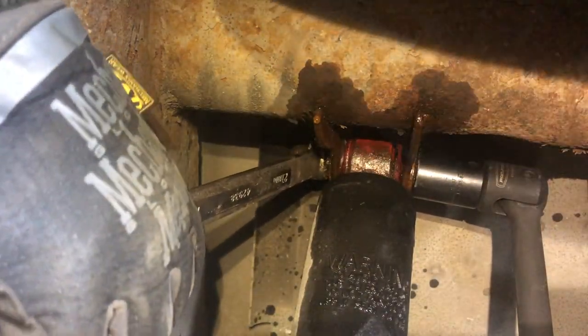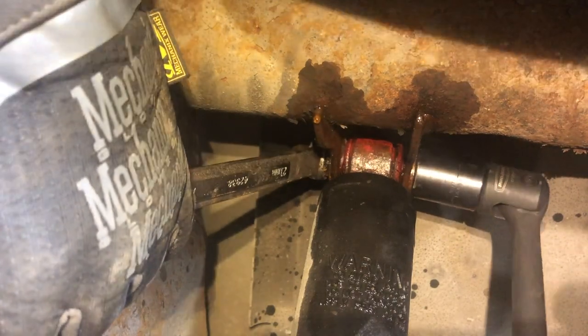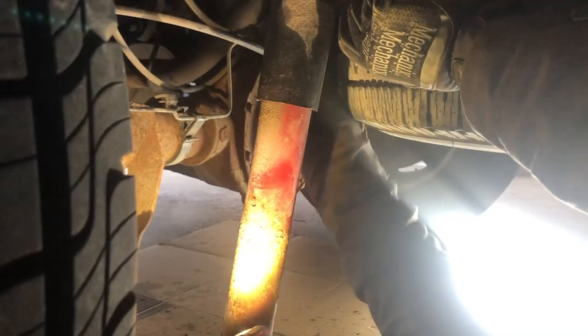And finally the bolt from hell is dead — actually I ended up reusing it. Now the top bolt was not nearly as difficult. This one broke free quite easily, and then I hit it with the impact and was able to remove the nut and the bolt pretty easily. The bolt just basically slid out.